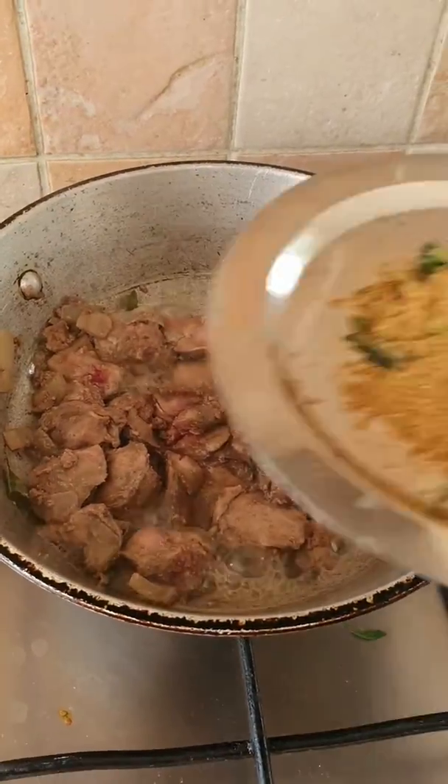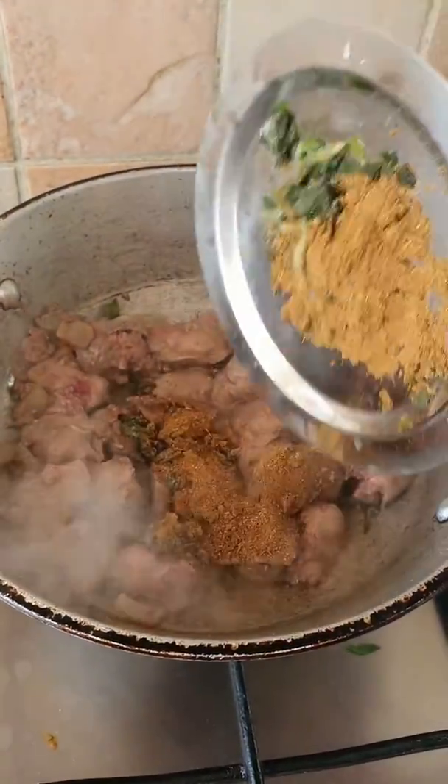At this stage I'm going to add in my cumin, and I've got some frozen coriander that's going in as well.